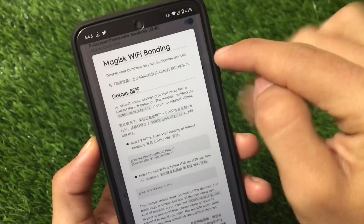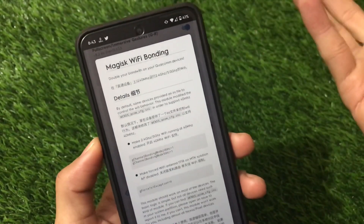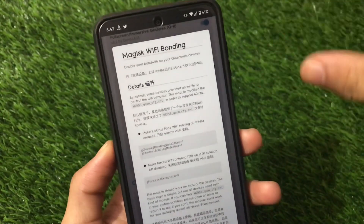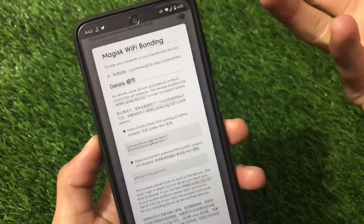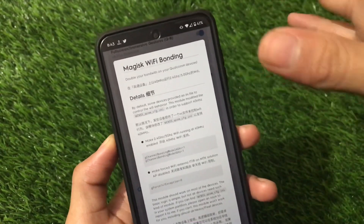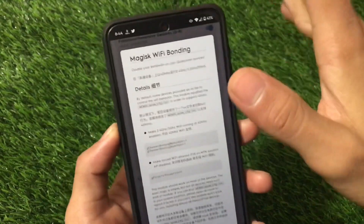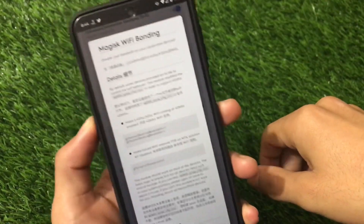This module will only work for Qualcomm devices. In my case I'm using a Qualcomm Snapdragon 720G on the Redmi Note 9 Pro. You'll be able to install this module, try it out, and notice if it's giving some differences in Wi-Fi speed. In my case it is giving some differences and the module is working fine. If it's working fine for you too, don't forget to like and share this video. Thanks for watching, goodbye.